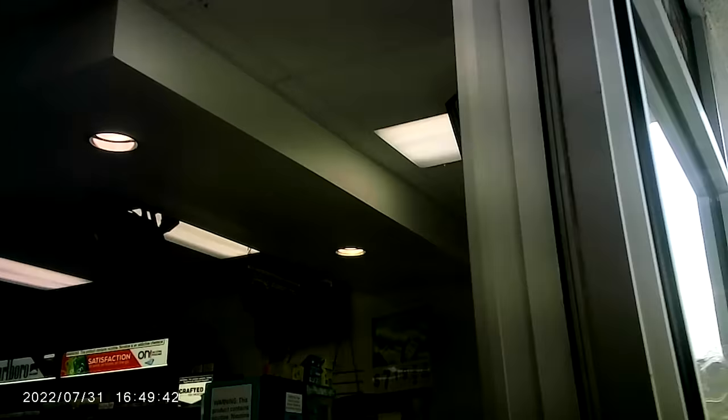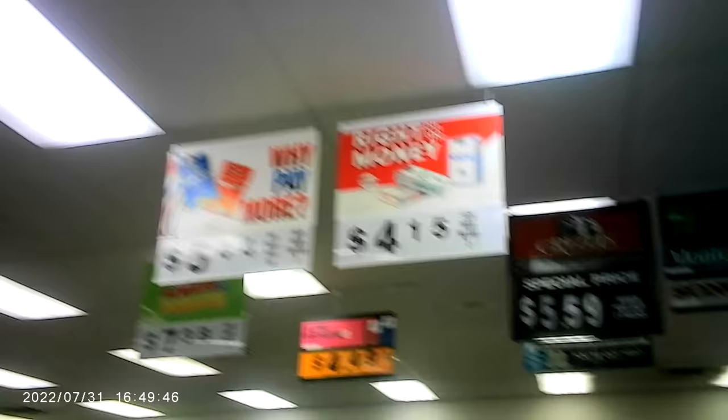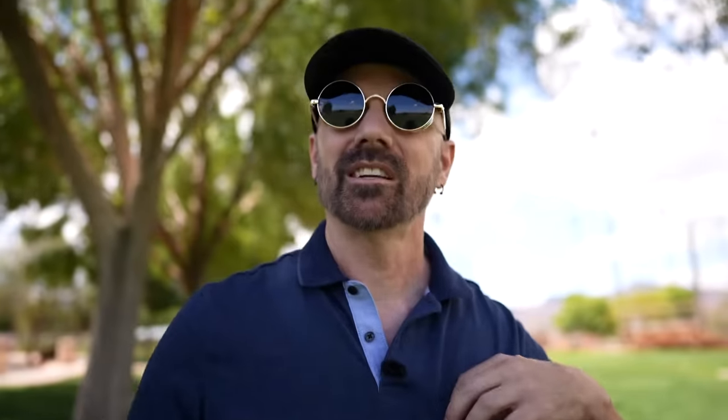First test of the spy pen — let's see how it works. I thought it was going to film straight ahead, but it actually filmed straight up. I guess if you walk around hunched over it might be straight. Maybe if I do like this, that might be better. Anyways, let's go out here and test this pen and see how it looks.